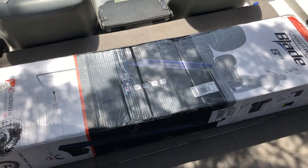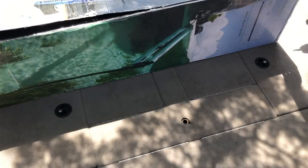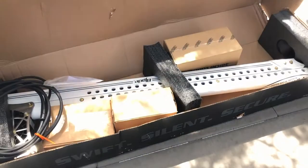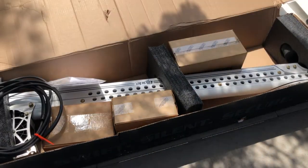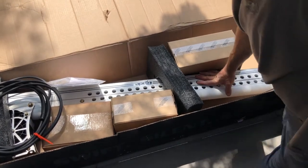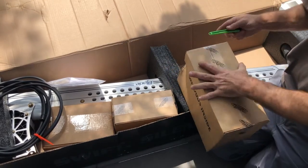Alright, let's cut into this thing and see what we got. There it is — white power pole. Let's see what we've got in the boxes here.